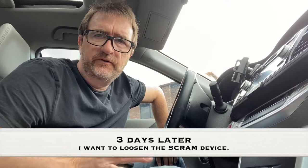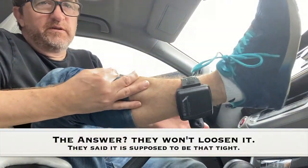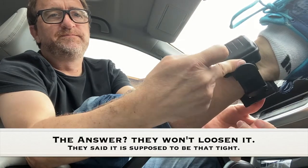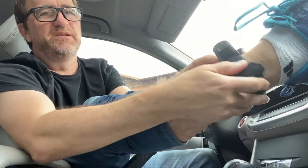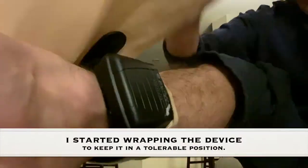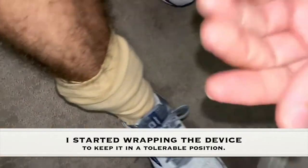I've returned to the SCRAM device place because I think maybe it's too tight. They've adjusted it and I can spin it around now. This is about as loose as I can get it — this is like the least painful spot right here. I'm going to see if I can go running.